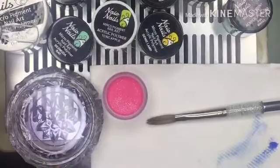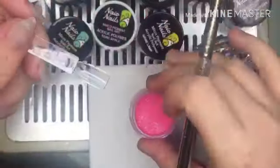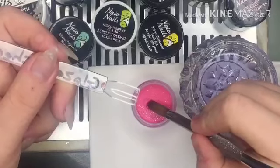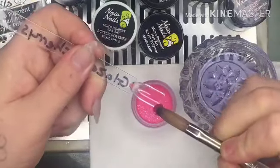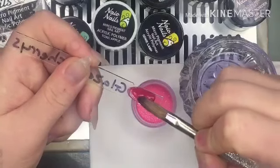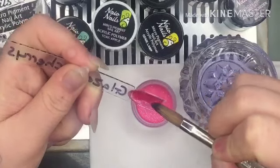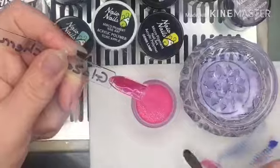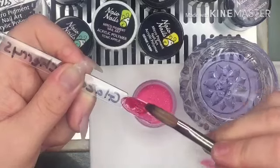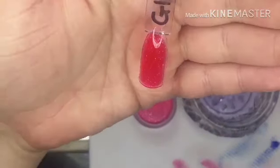Okay, so this is like a glittery color. It's slightly opaque, but you can always add more if you don't want it to be translucent — it's like a jelly kind of color. So you just add more if you don't want the jelly look. Okay, so that one is Glazed Cherries.